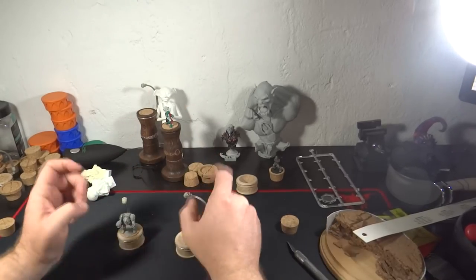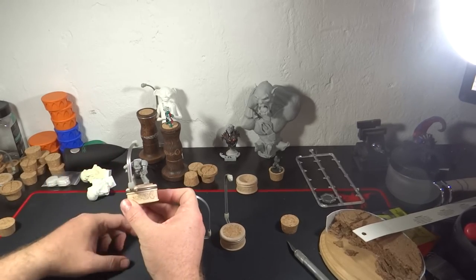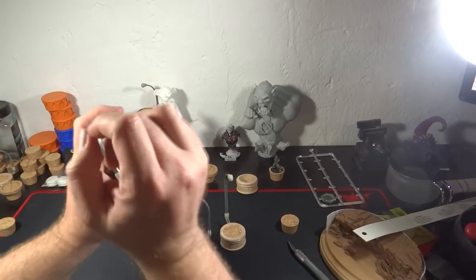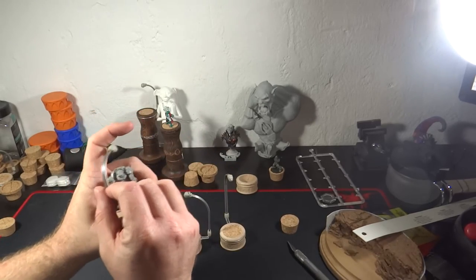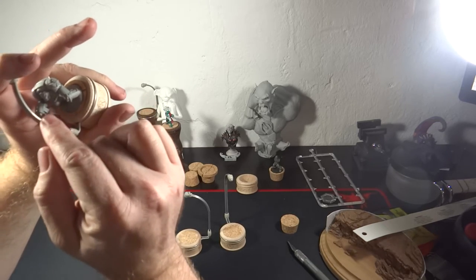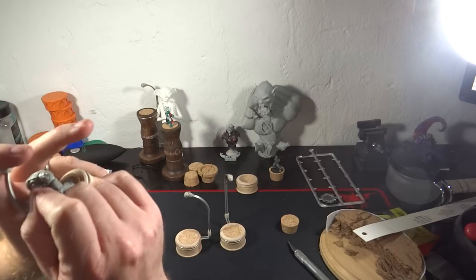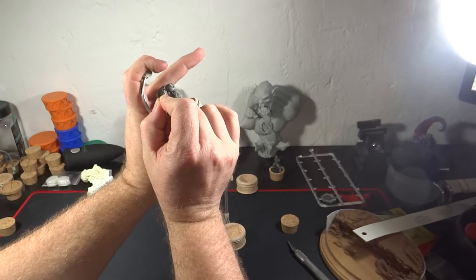The bar helps with that. The second purpose of the bar: instead of grabbing it like this while you're painting, you flip the bar around to the other side. Why would you want to do that? Because if your hands are a little unsteady or you're working on super fine details, you can actually use the bar to brace the hand you're painting with up against it. It lessens the amount of shake between the miniature and the brush, giving you a nice close brace for painting so you don't have to worry about shake.